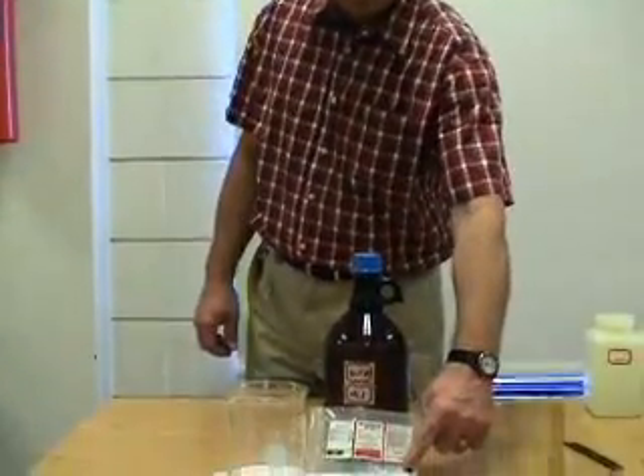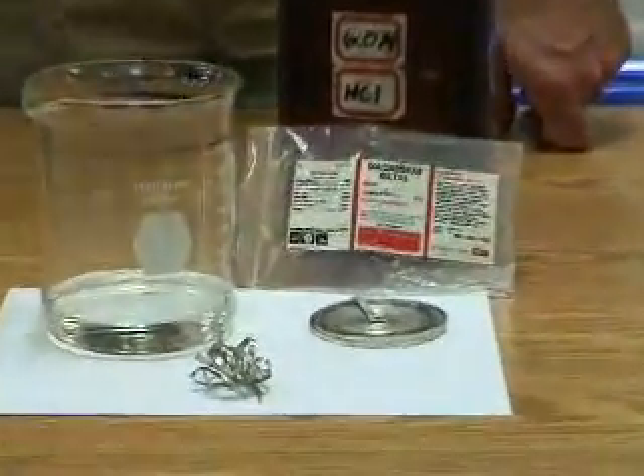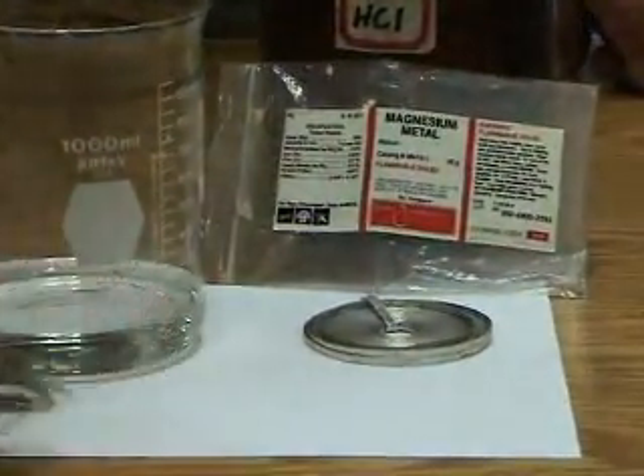We're looking at a single replacement reaction here between the metal magnesium and hydrochloric acid. The magnesium comes in a roll, and I've torn a piece off and crumpled it up, and we've put 6M hydrochloric acid into the beaker and let the reaction begin.